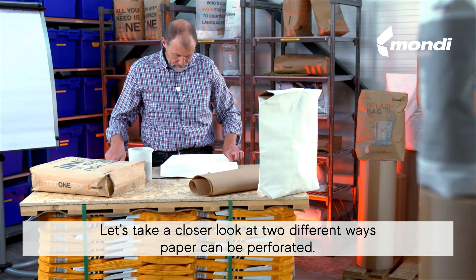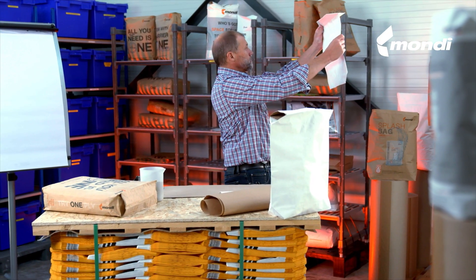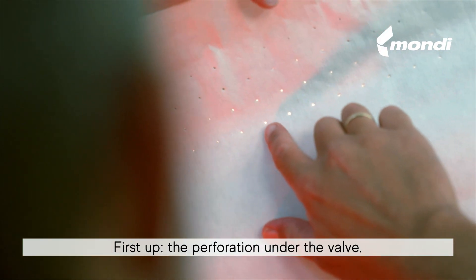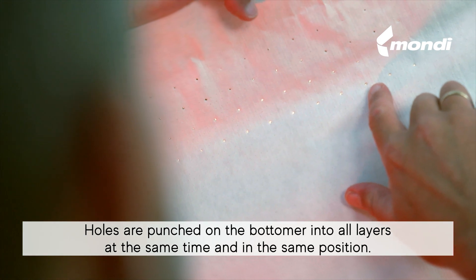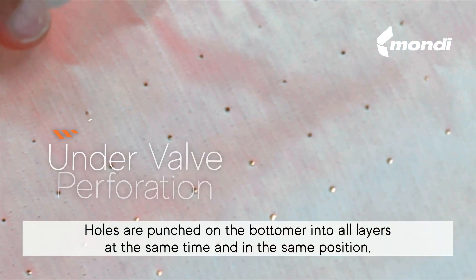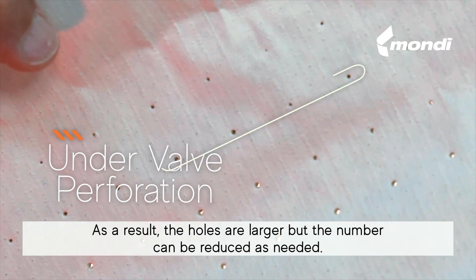Let's take a closer look at two different ways paper can be perforated. First up: perforation under the valve. Holes are punched on the bottom into all layers at the same time and in the same position. As a result, the holes are larger but the number can be reduced as needed.